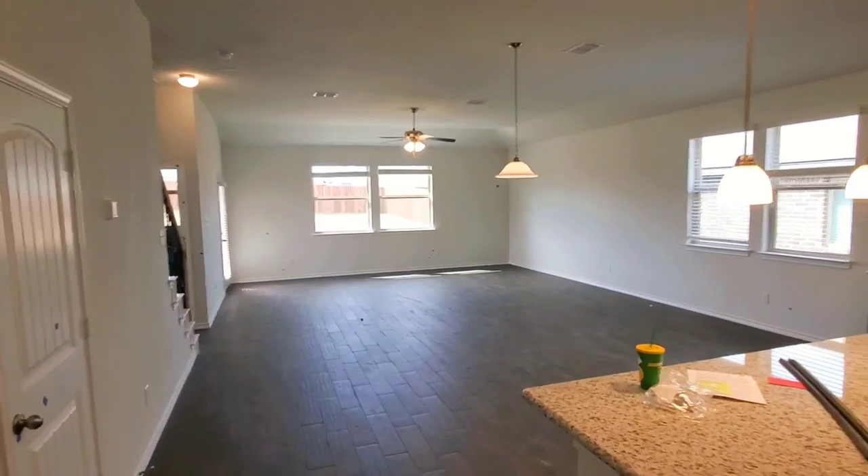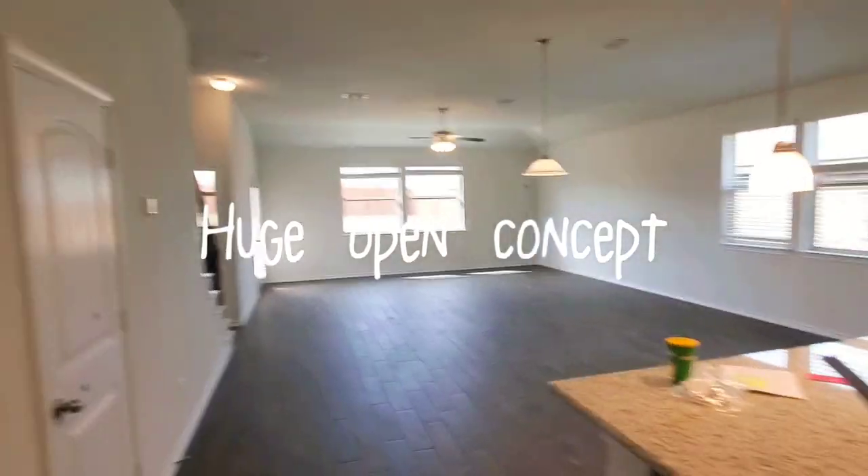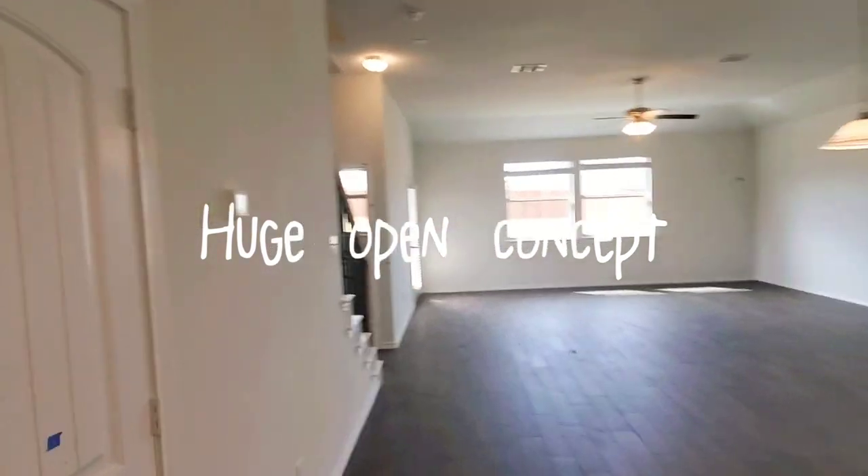And you've got your kitchen, dining, and family area. And then here under the stairs, you've got a half bath.